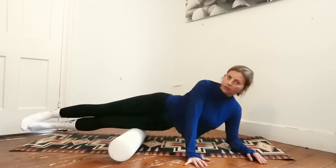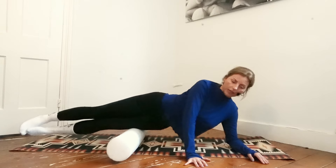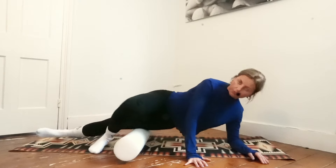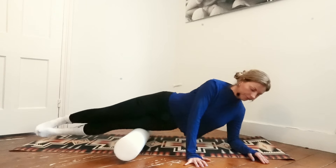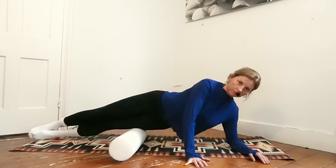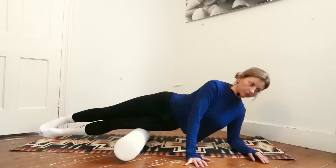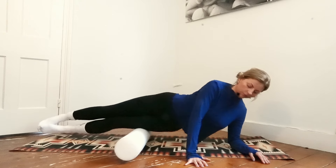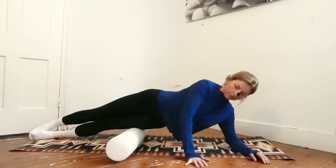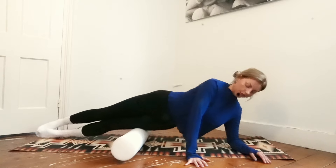Switch sides. Roll out the outside of your bottom leg. If this is too much pressure, you can always drop the top foot in front. Just do one more.